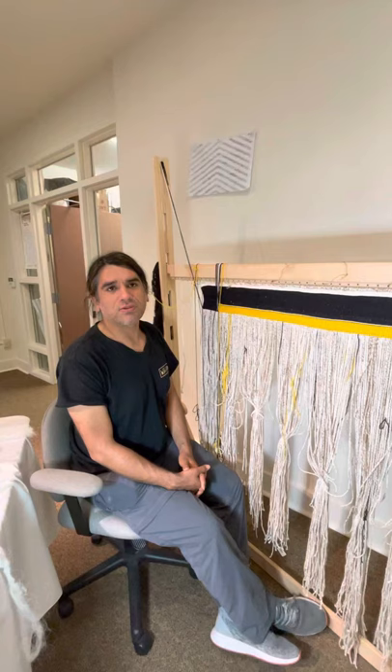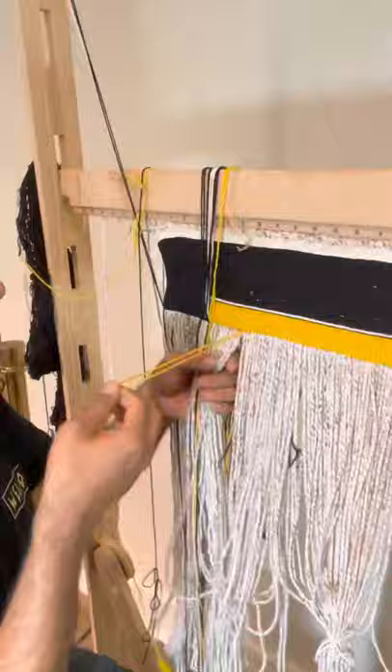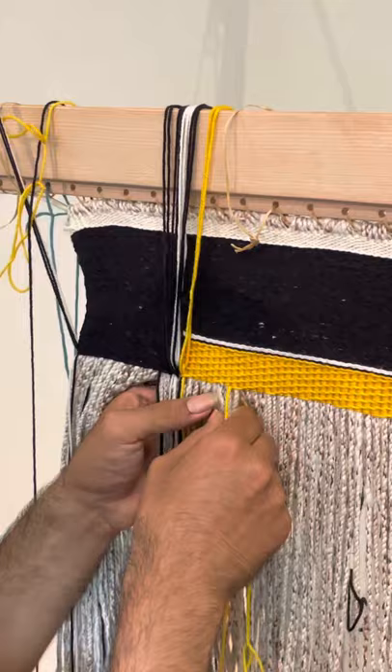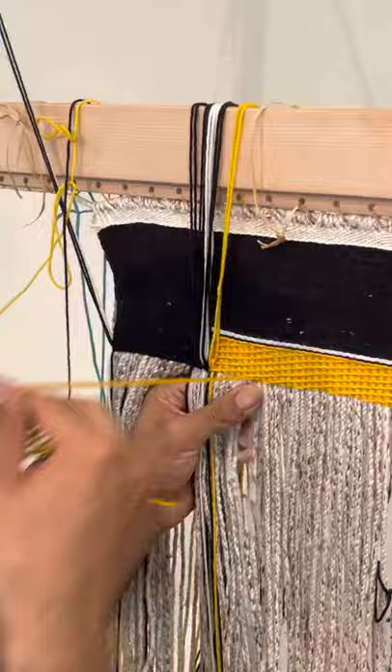There's a series of color changes we have to go through when we're creating the different shapes and braiding techniques and ways that we interlock the yarns together. As I am going over to the end of the yellow border I'm going to have to interlock it with the black border so it is structurally sound, and I'm still continuing the two-strand twining up until the black border that is coming up in a few stitches here.